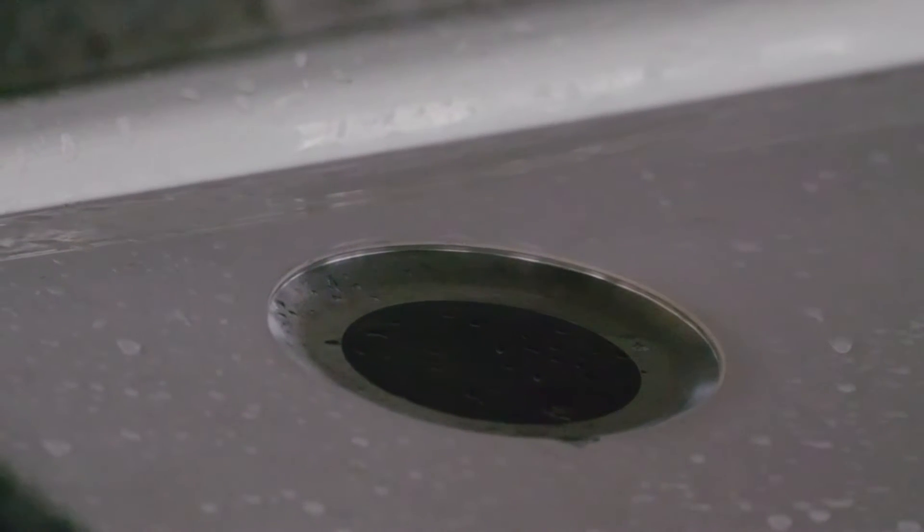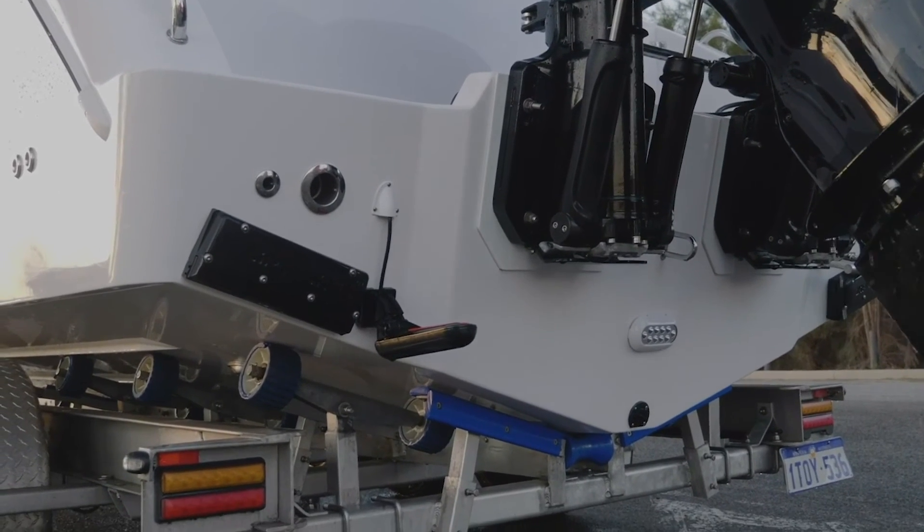This one's got a one kilowatt tilted element transducer. She's also got StructureScan fitted on the transom.